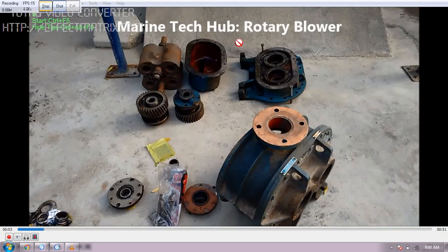Welcome to Marine Tech Hub. Today I will be explaining how you are going to assemble the rotary blower. These blowers are used for sewage treatment plants, but in this case you can use it for some other purpose also.